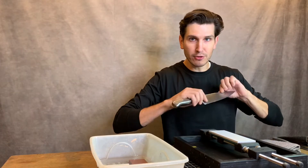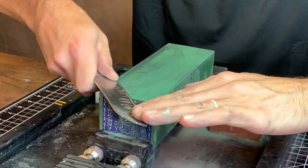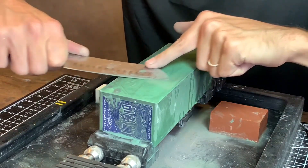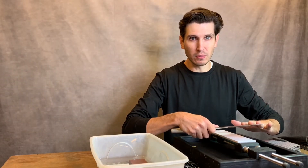Lighten up. I know I just told you to apply more pressure, but when you get to the last few strokes on each stone you really want to think microscopically. You're just trying to fold that wire edge over on each side, and if you apply too much pressure at this stage you're going to roll the edge. So lighten up.